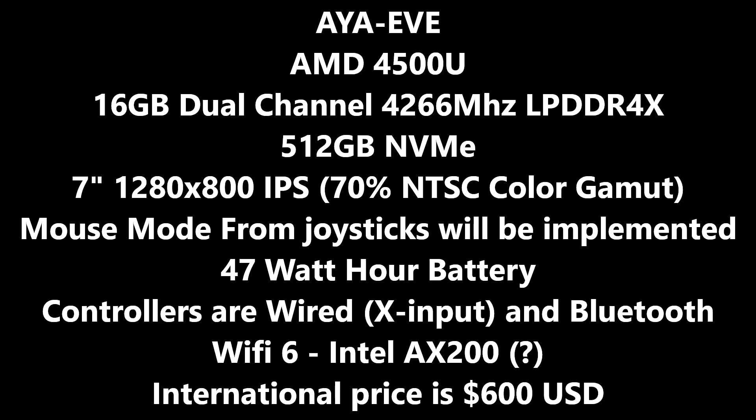The current name of the handheld is the Aya Eve. It is using the AMD 4500U. That could change, but largely that's what they've been saying for months and I would wager that's going to stay the same, especially from a price-performance angle. They are going to include 16GB of dual channel RAM — it won't run in single channel. They specifically mentioned dual channel, which is obviously great because we need that bandwidth for the iGPU to fully reach its potential.